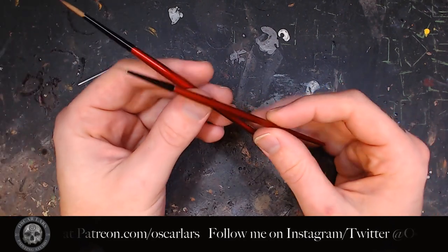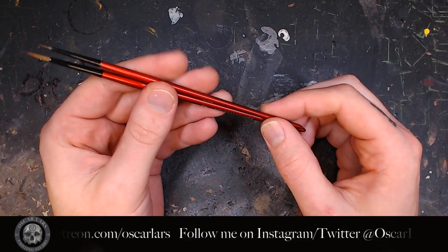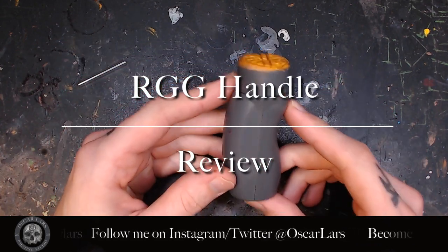I really like these brushes in terms of the way they keep their shape and the way you can find new uses for them as they get worn down. This is their standard painting handle.